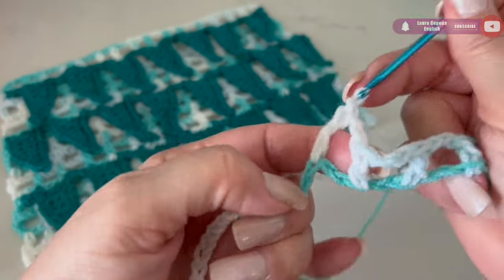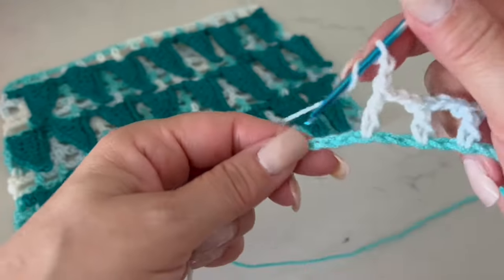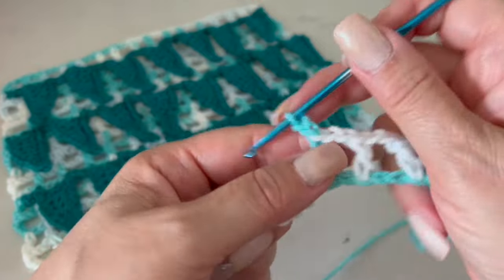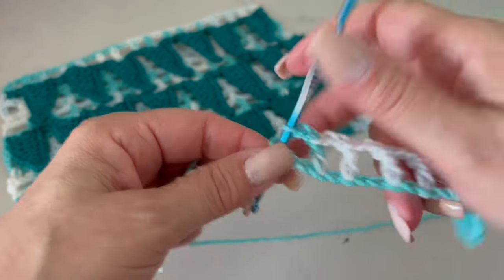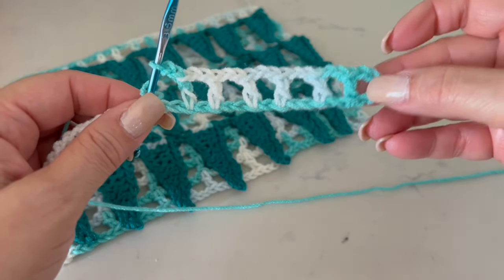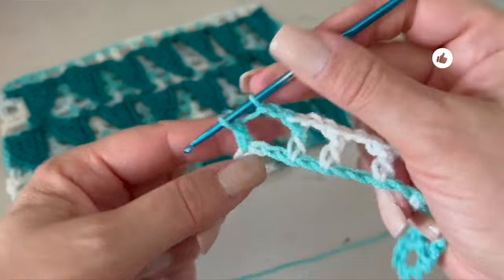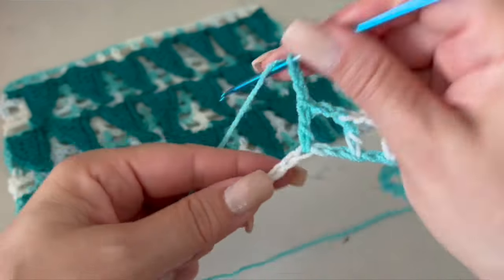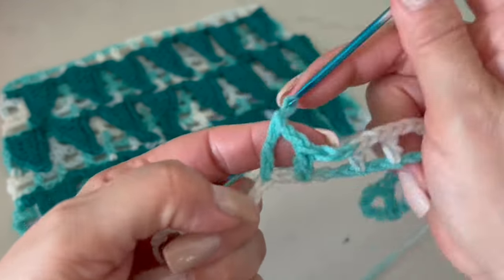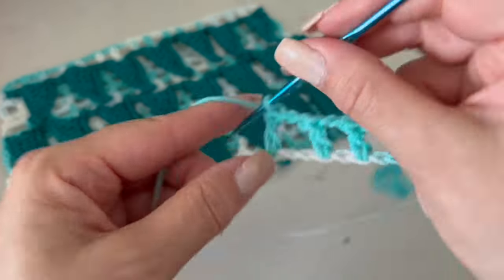At the end I ended up making 30 chains. If you want to keep the same number of chains as your base, remember that here we went up right away and skipped five or six spaces. You can add those five chains and then start from there, so you won't reduce the size. I want to finish this row with you so you can see exactly how it looks.